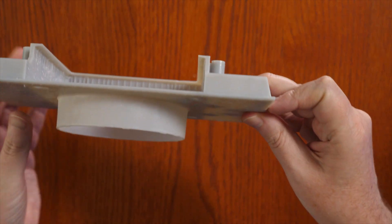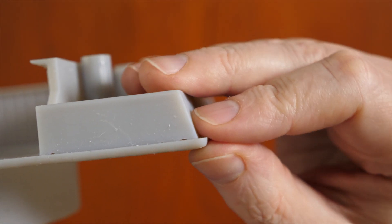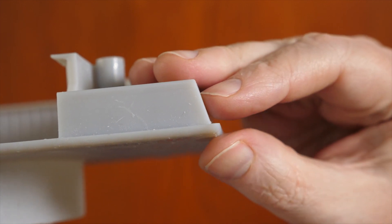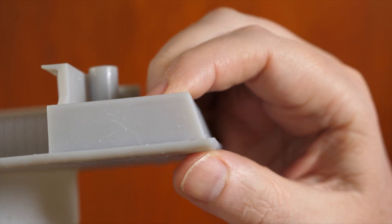Even though I had supports under here, the edge all the way around has a little fillet that I didn't put in the design, and since this is going to be up against the wall I want this edge to be squared. Okay, let's print it again.